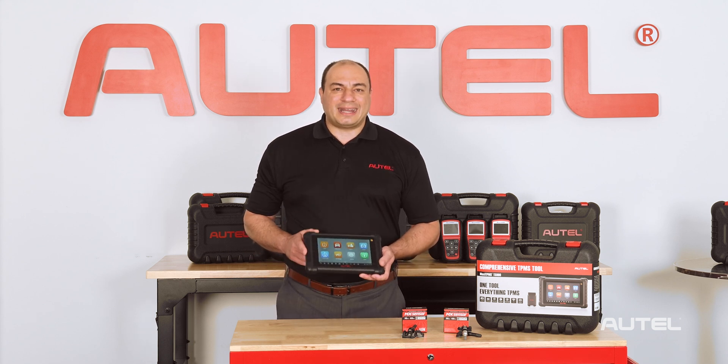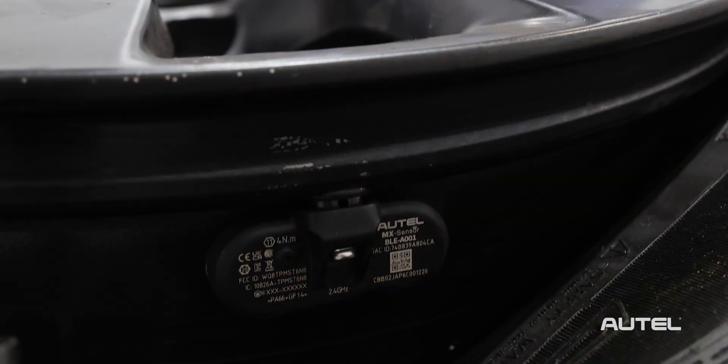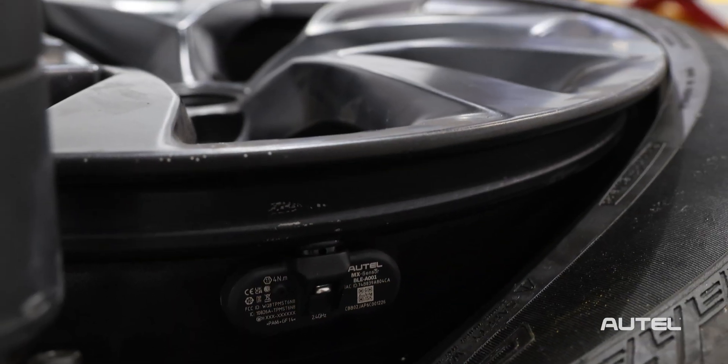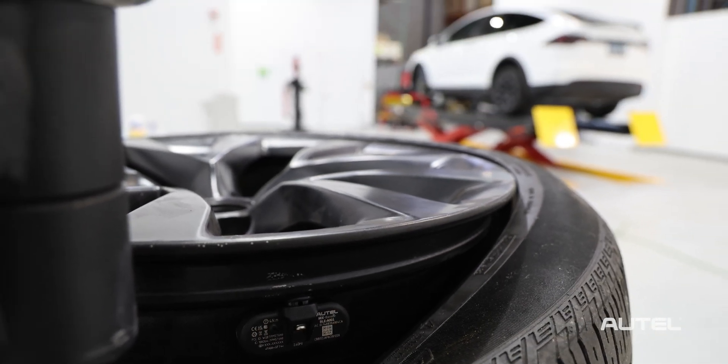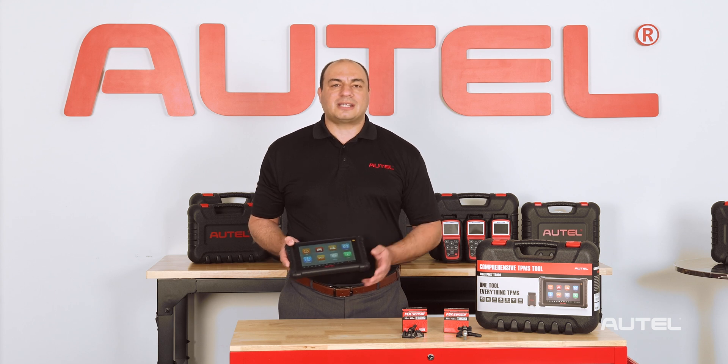What's really exciting is the TS900 is compatible with the all-new Bluetooth-capable TPMS sensor, the Autel MX Sensor BLE for Tesla models. The Autel ITS600 is also compatible with this brand-new sensor.